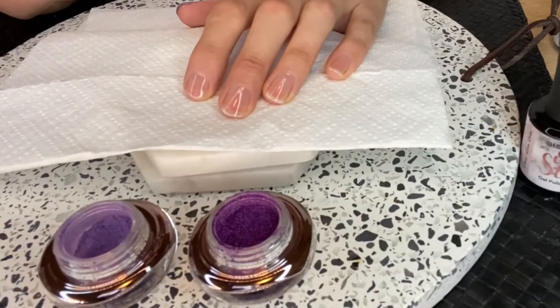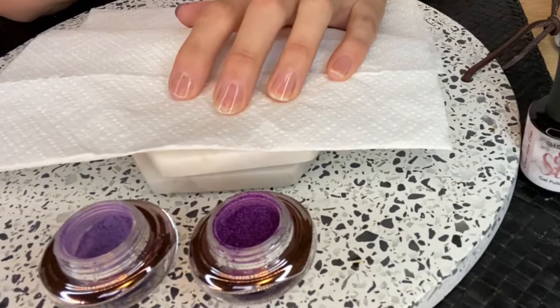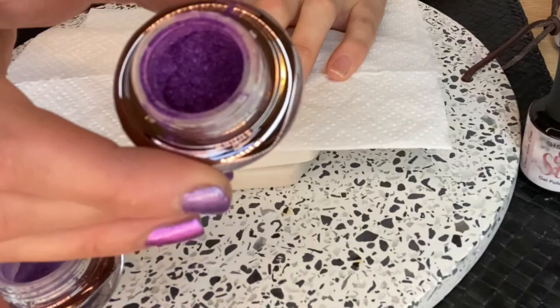Hi everyone, it's Deanna here. I'm an independent Cystico ambassador and today I'm going to show you how to apply the Cystico powder. I'm using two colors: lavender classic color and confetti, which is a metallic color.